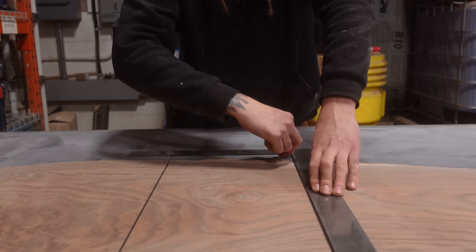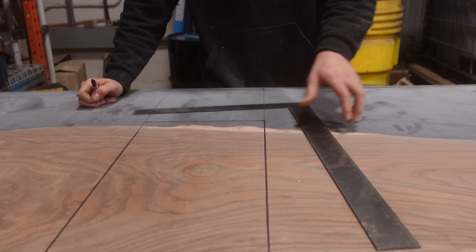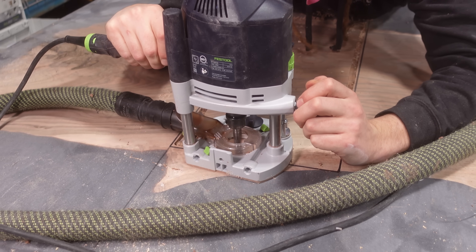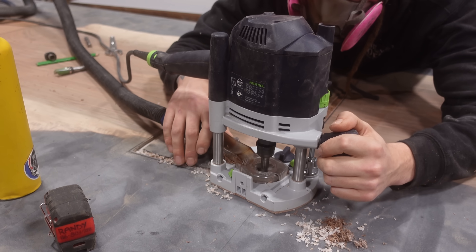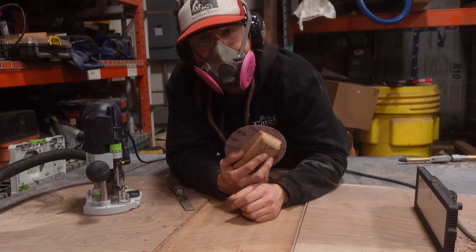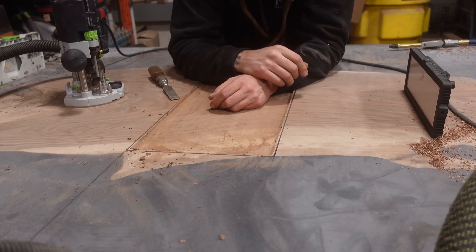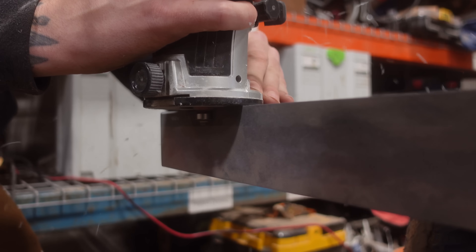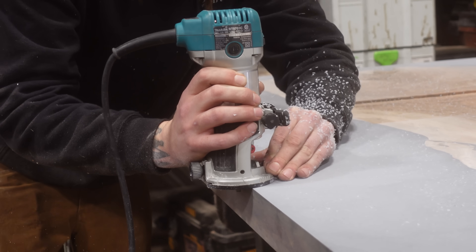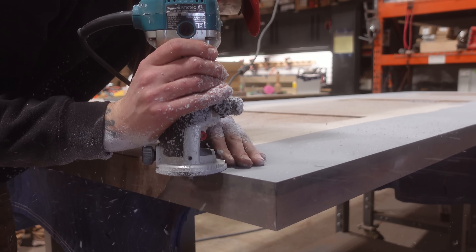Once sanding is done, we can begin laying out for the leg pockets that are going on the underside of this table. This step isn't strictly necessary, but it's a small detail we like to do to further increase the quality of the piece. The plate that mounts the legs to the underside is 6mm — a quarter inch thick — and we could just screw right through it, but then you would feel that lip on the underside of the table. By recessing this into the table, we have a completely flush surface underneath. Then, once we've got all the pockets done, we're routing out a 2mm, 45-degree bevel for the outside edge of the table, just to take away that sharp edge left from the saw. Almost all clients go with this small bevel.